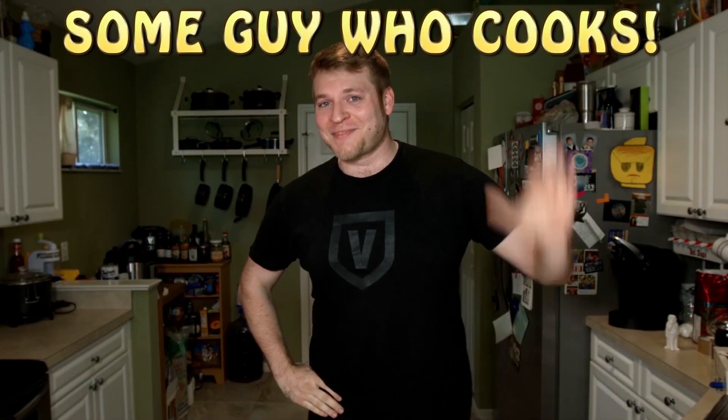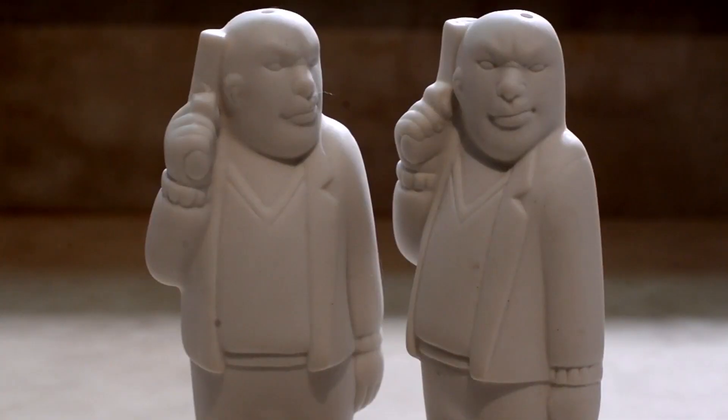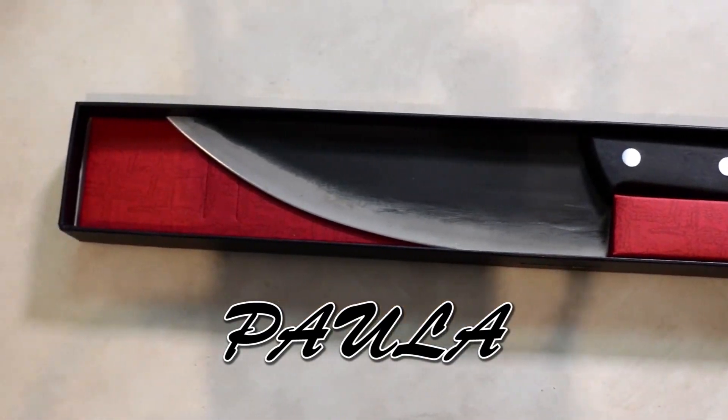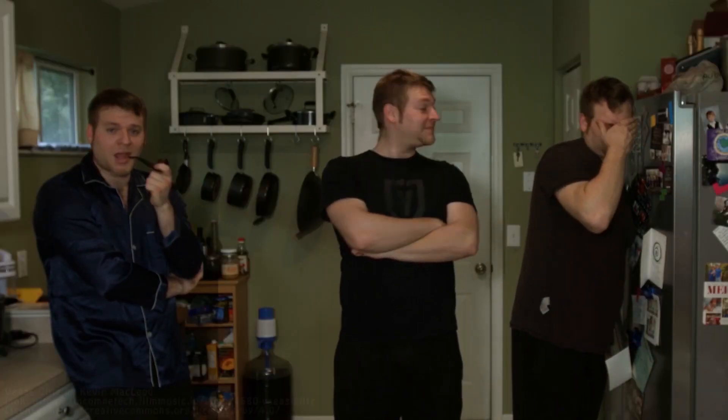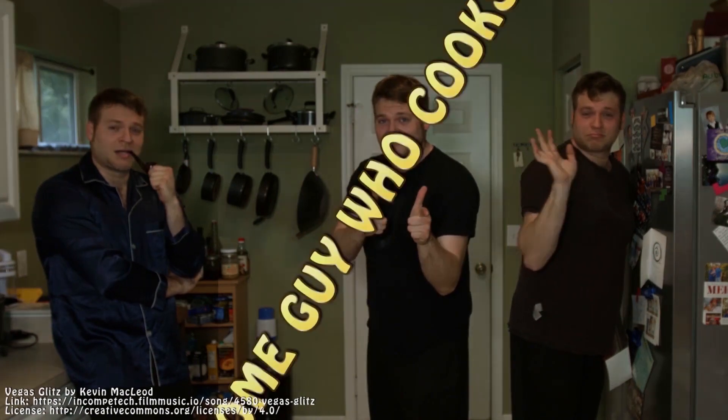By the way, in case you're wondering, we're making empanadas. It's Some Guy Who Cooks, starring Brett Bacorny. Featuring Brett Bacorny. Guest stars on the show include Sal, Peppy, and the lovely Paula. Today's episode is brought to you by Brett Bacorny. I'm a huge fan of Spanish cuisine, Latin and otherwise, so naturally, I love empanadas.